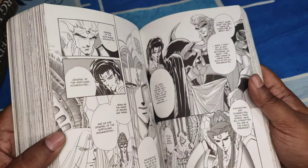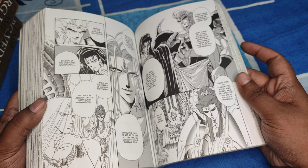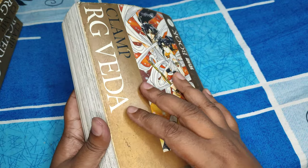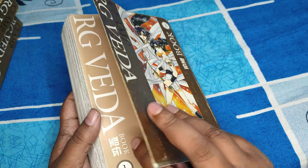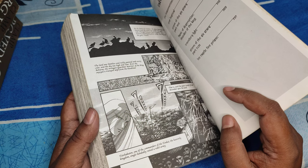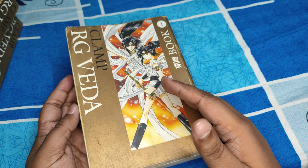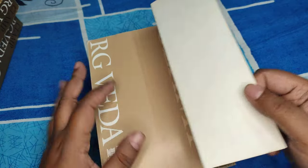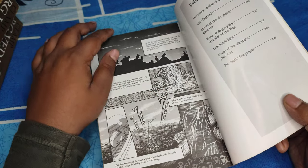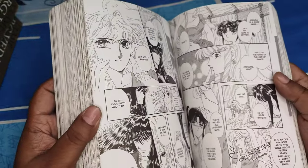The artwork inside is exactly the hallmark Clamp style. If you've seen anime like Cardcaptor Sakura, you know exactly what I'm talking about — very beautiful, great-looking people. This is not westernized — what I mean by that is these are Japanese books transcribed into English, so they go from right to left. This is the first page and you read from right to left — you read the right part and then the left part — fairly easy to read once you get the hang of it.